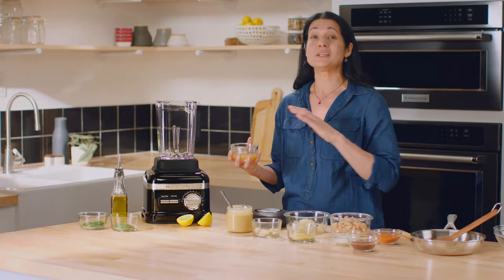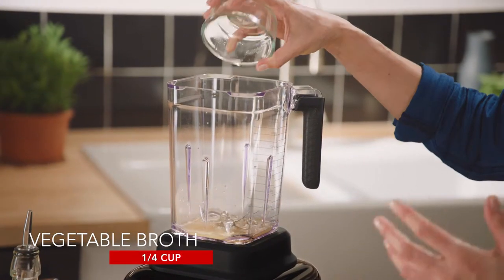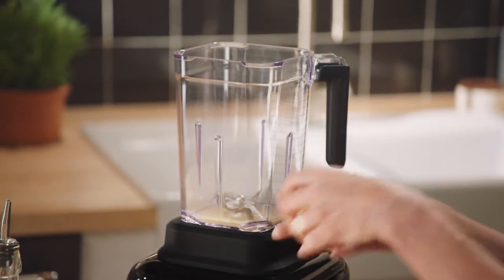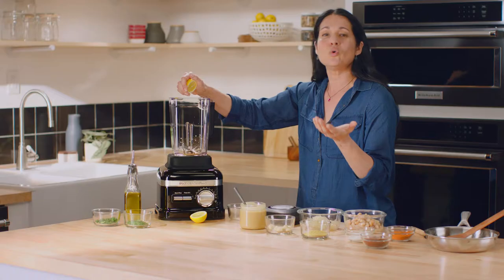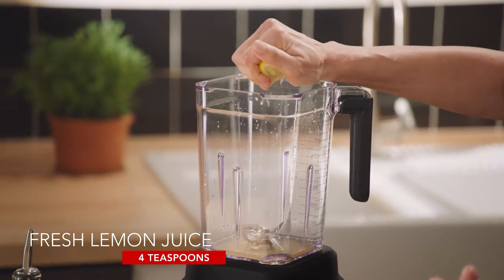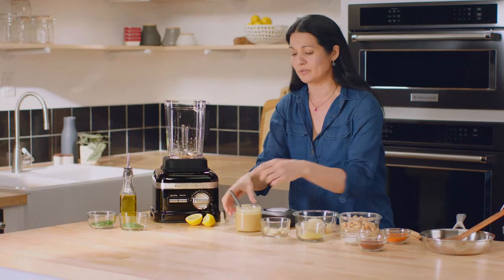When making dips at home I always start with vegetable broth because it's such a great way to infuse flavor and also help liquefy your solid ingredients. Always putting the liquids in first just helps to get the blades moving. I always add an acid to every dip I make — sometimes it's vinegar, but with this dip about half a lemon, which just helps to lift and brighten the flavors and goes beautifully with white beans.